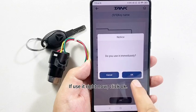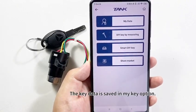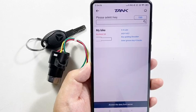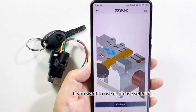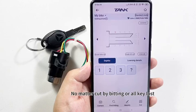If using it right now, click OK or Cancel. The key data is saved in the My Key option. If you want to use it, please select it — no matter if cutting by bitting or all keys are lost.